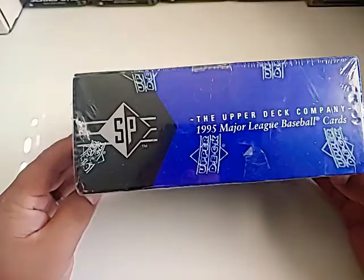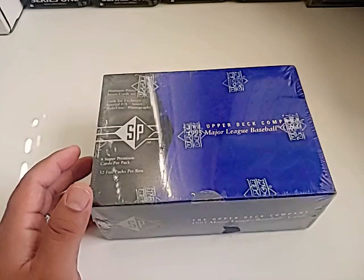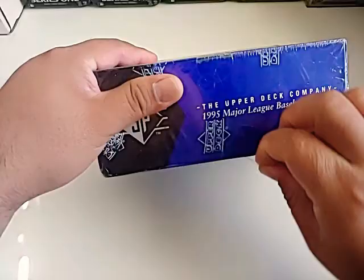It is completely sealed — a foil box, as you guys can see. There are odds listed on there if you wanted to check that out. I appreciate you guys checking out the video. Hopefully we can get some interesting pulls out of this thing. I'll be breaking baseball right now with 1995 Upper Deck SP — let's check it out. It's kind of torn at the bottom, let's open this up.